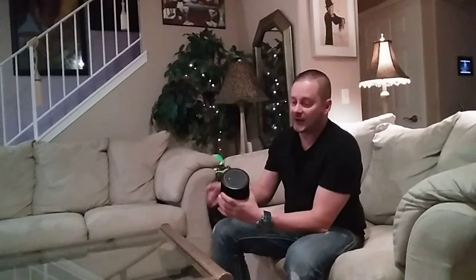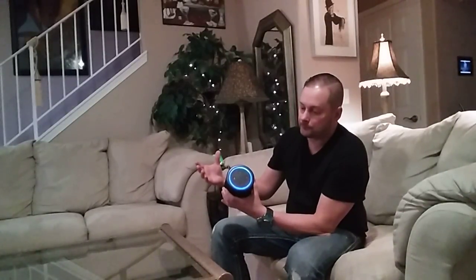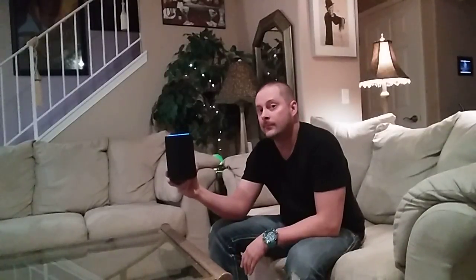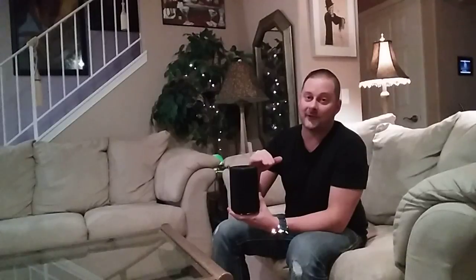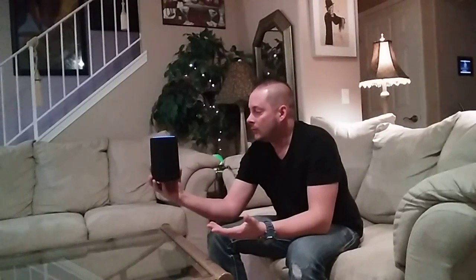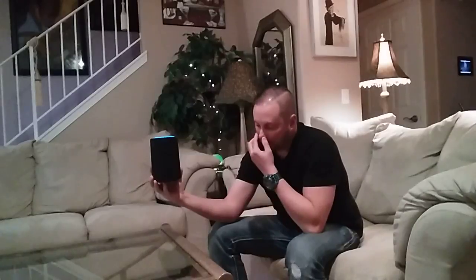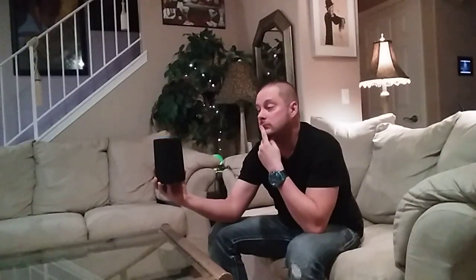Just to show you — Alexa, play Pandora. [Alexa responds: 'Getting the last Pandora station you listened to, Rick Ross Radio.'] Alexa, stop. I don't like to play music on YouTube because of copyright laws — if that audio is in the background YouTube might cut the audio track and I'd have to re-film the video. So instead: Alexa, what's the weather like in Las Vegas? [Alexa responds: 'Right now in Las Vegas, Nevada, it's 68 degrees with clear skies and sun. Tonight's forecast has mostly clear skies with a low of 48 degrees.'] Well, thank you.